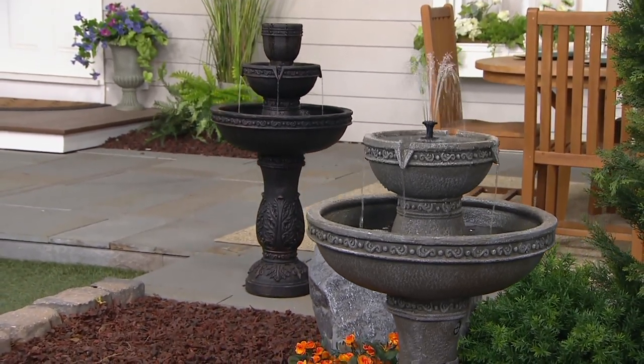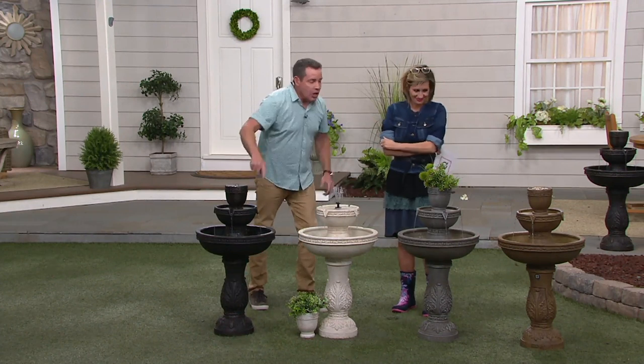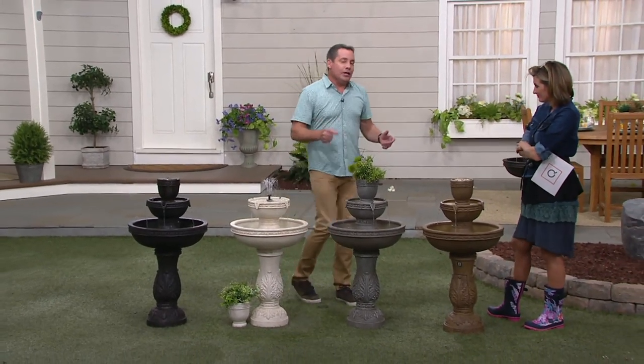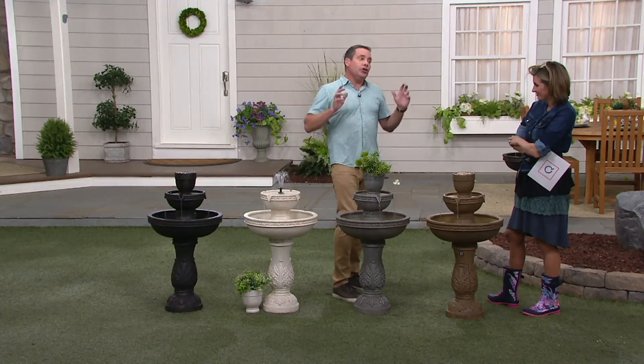It is fun because when someone gets this, they're not just getting one fountain — they're literally getting four fountains in one. There are four configurations and you get everything; you just have to pick a color. When we made the fountains, we wanted this to be something where you get it home and have fun with it. You pick the way you want it to look, you pick the sound you want, and you pick the location.